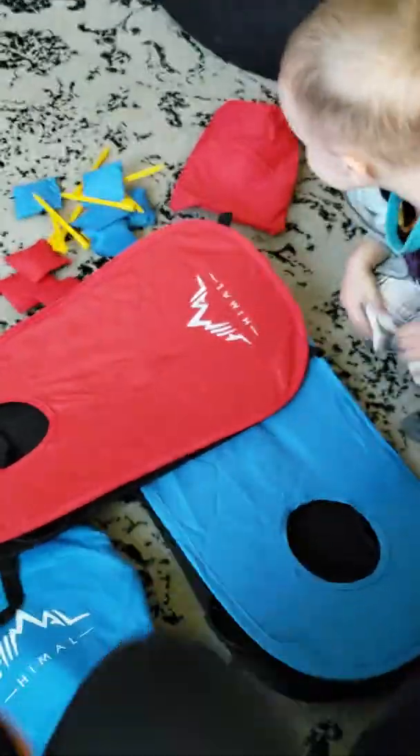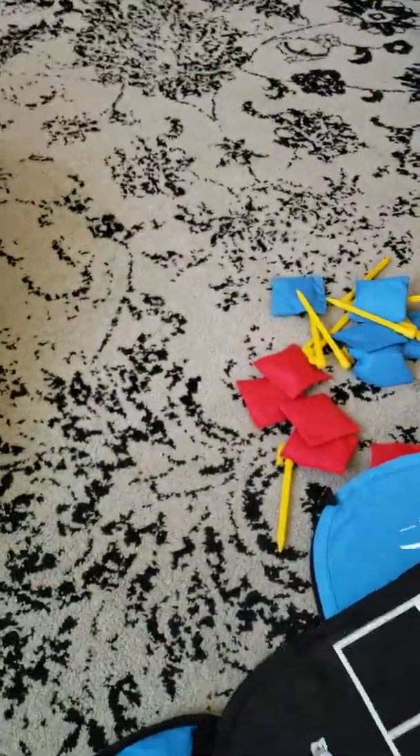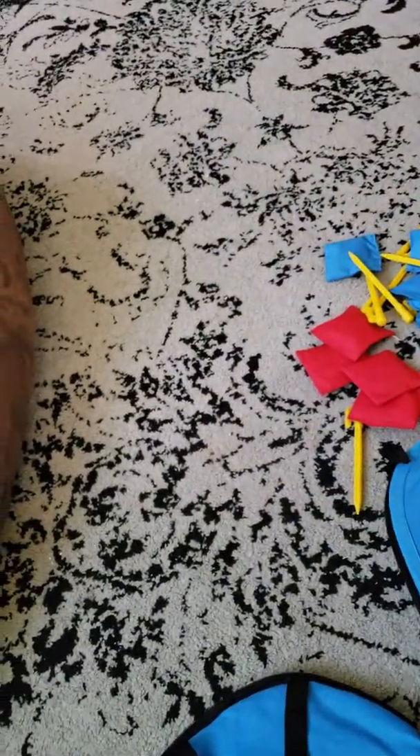It popped right open. Look at that! That's so cool. Can you build it? Yeah, we can. Look at that. That's so cute! So did blue, so cute! Isn't that so cool? It is so cool. And it opens just like that!